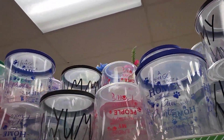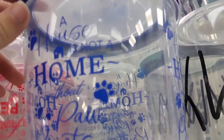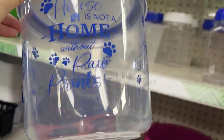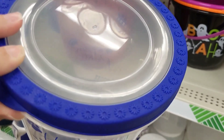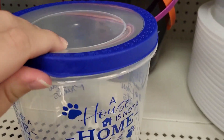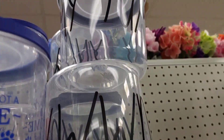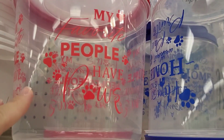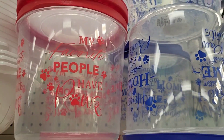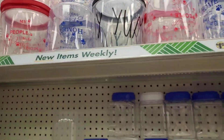They didn't really have anything in the craft section, but I found these in the pet section — little treat pieces. A house is not a home without paw prints. Look at the little design on the top, it's rubber. This is really nice, it feels like it gets on there really well. I like this one — really nice.